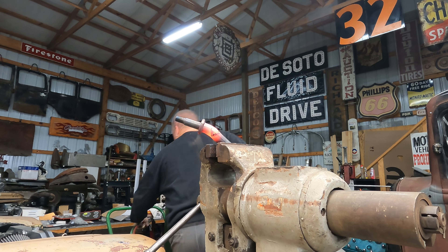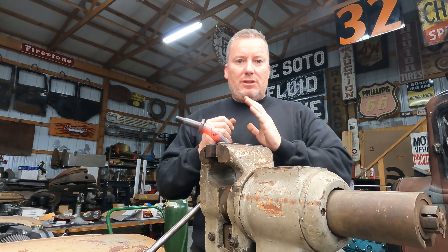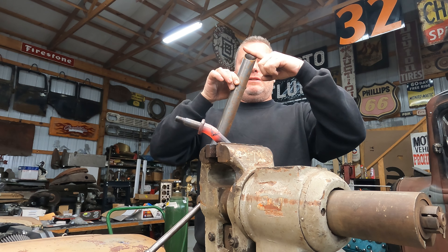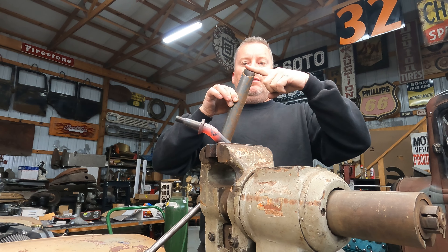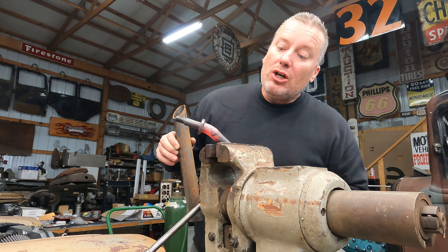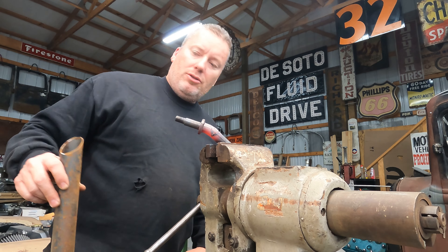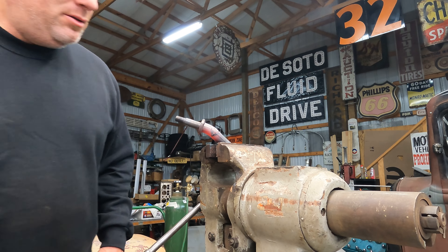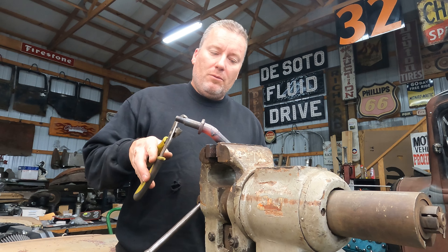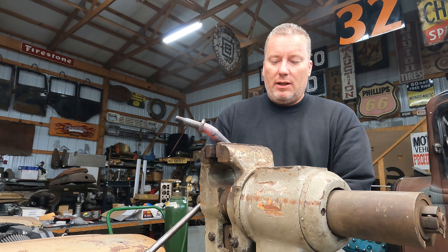Perfect. I think that's going to work because I noticed that shock is actually laid back a little bit - it's not up and down like this. It's actually laid back a little bit, so the eyelet's going to be pointed kind of up, and that's pointed up now, which is good. I'll cool it off and cool the other one off in the water outside and we'll get a good look at it.